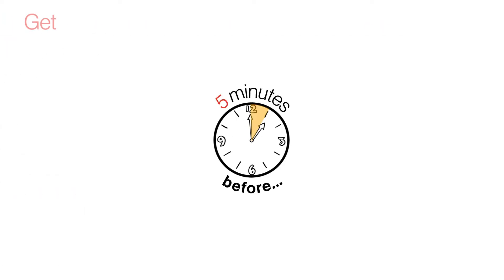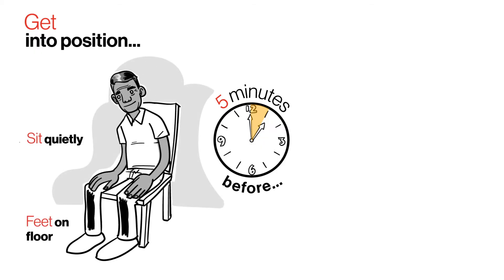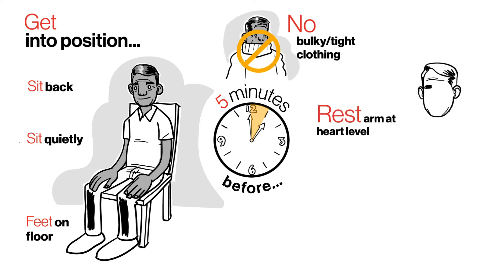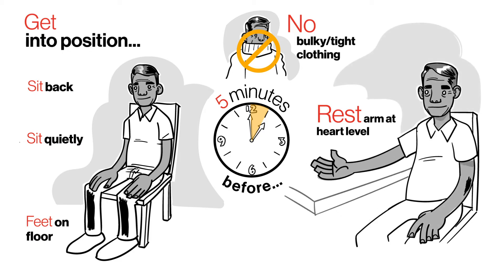Five minutes before, get into position. Sit quietly with your feet flat on the floor. Rest against the back of your chair. Take off any bulky or tight clothing. Rest your arm at heart level on a table or a firm surface. Always use the same arm.